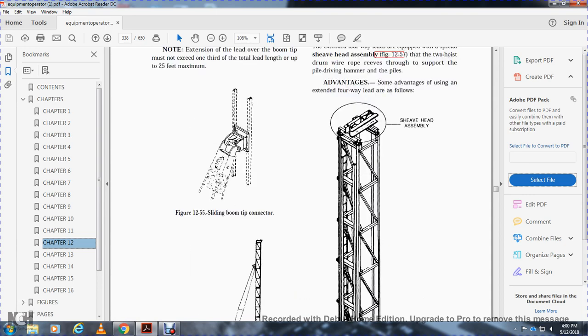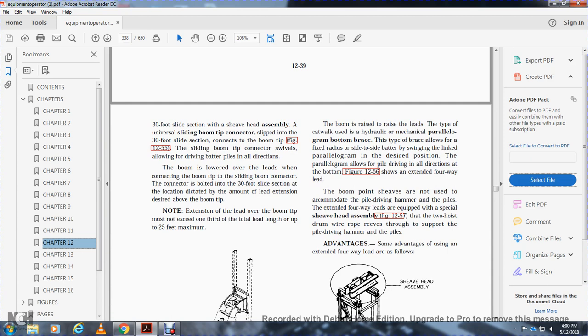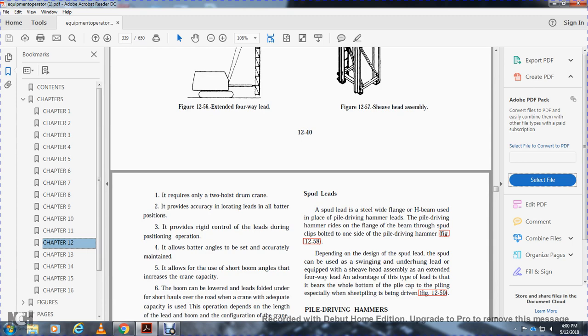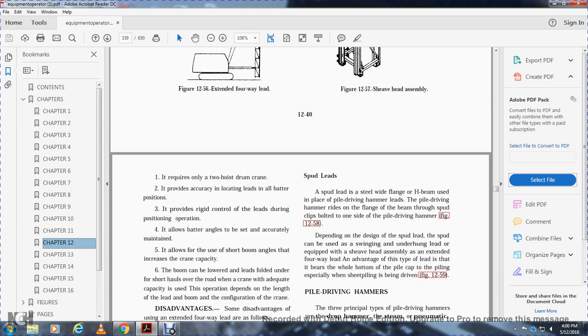The sheave head assembly is raised by the boom. The types of catwalks include hydraulic, mechanical, and parallelogram. The parallelogram brace allows the leads to swing in the desired position, allowing pile driving in all directions. Extended four-way leads are equipped with a special sheave head assembly; two hoist drum wire ropes reeve through it to support the pile driving hammer and piles. Advantages include: requires only two hoist drums, provides accuracy when locating leads in all batter positions, and provides rigid control of the leads.